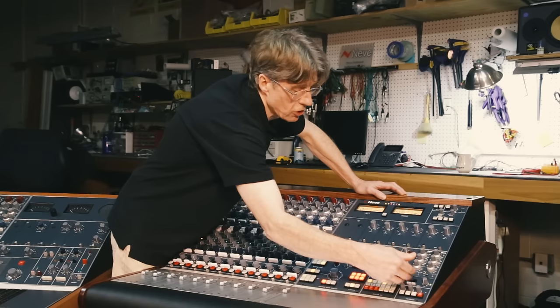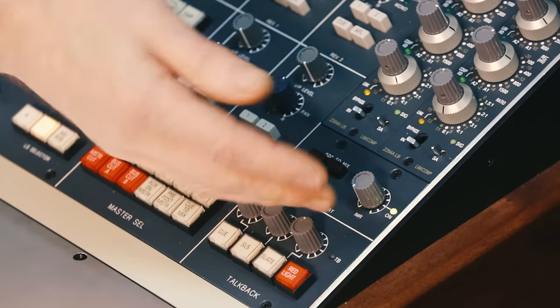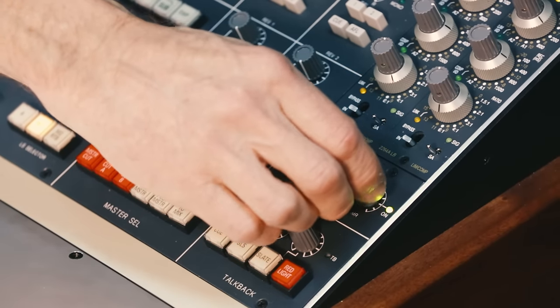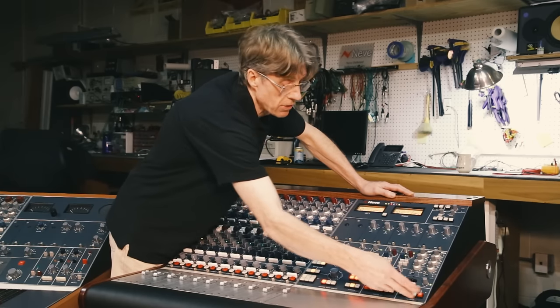To the right of the 500-to-mix and insert buttons is the IMR blending pot, which is the parallel processing system you can use with the main insert mix.